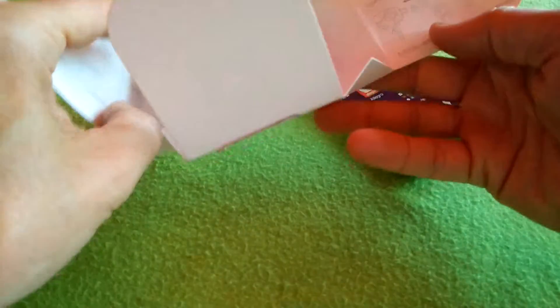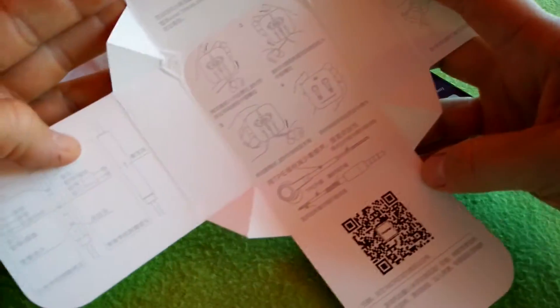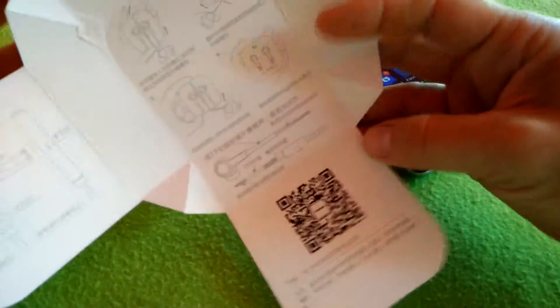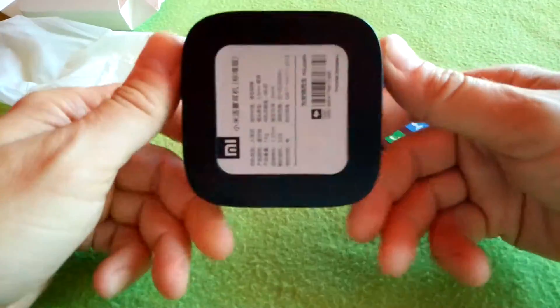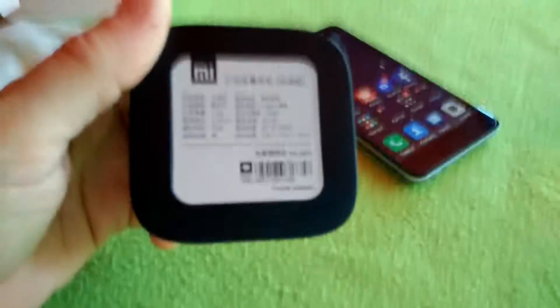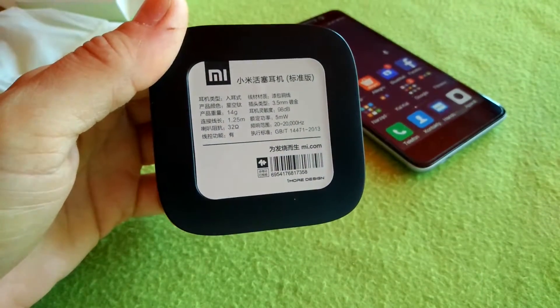It came in a carton box which also includes instructions and a manual. Inside we have a hard box — very nice packaging. It can also be used for carrying the headphones around.